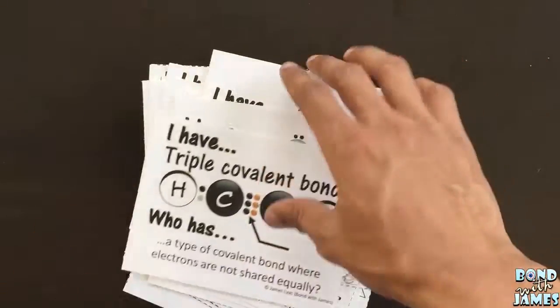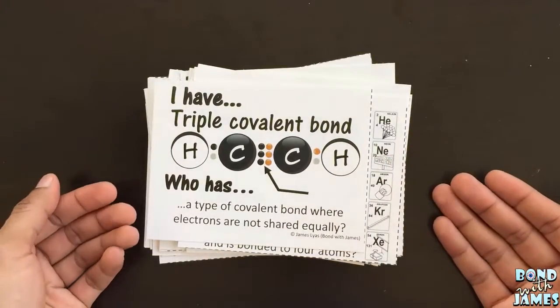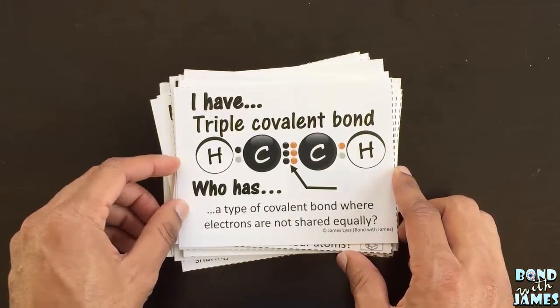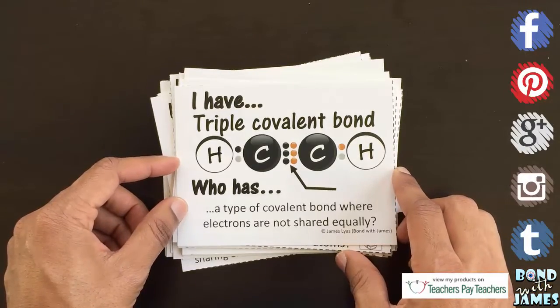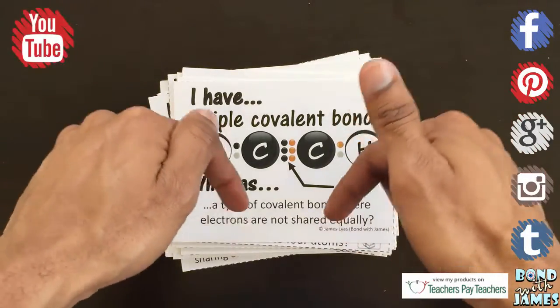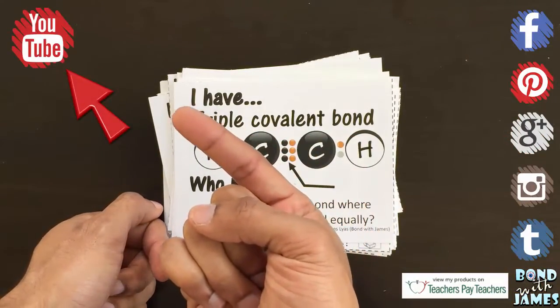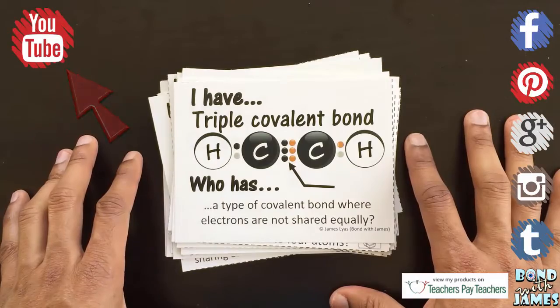That is the covalent compound bonding 'I Have, Who Has' activity. As always, you can subscribe by clicking the subscribe button at the bottom or upper left-hand corner of this video. Thanks for watching.